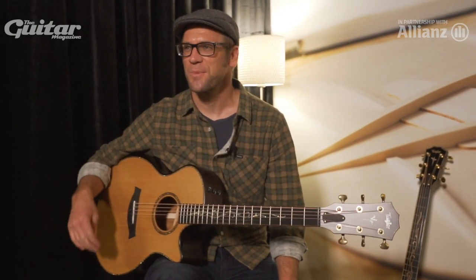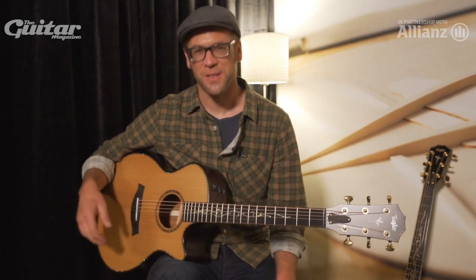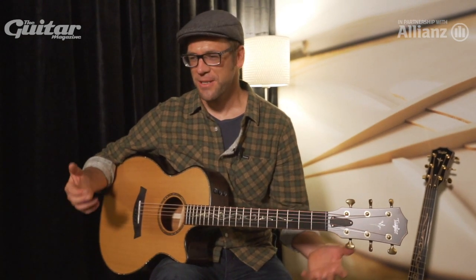Hey there. This is Andy Powers with Taylor Guitars. You're here at Winter NAMM 2018, where we're introducing what amounts to the second chapter in life.